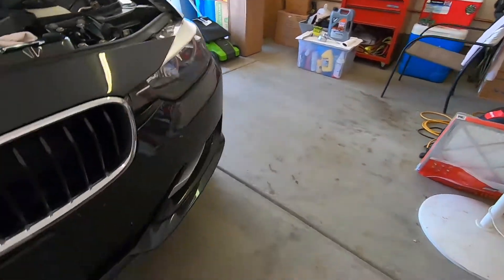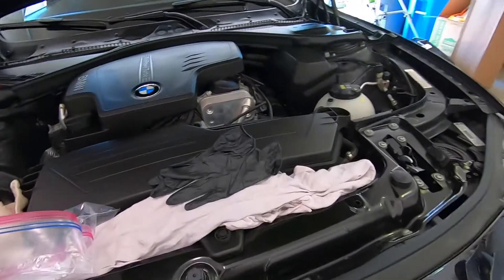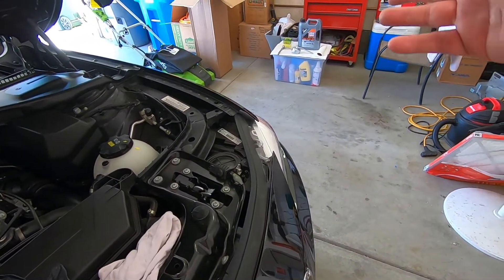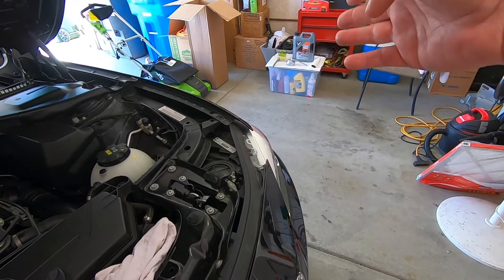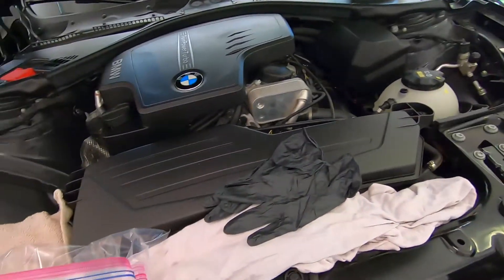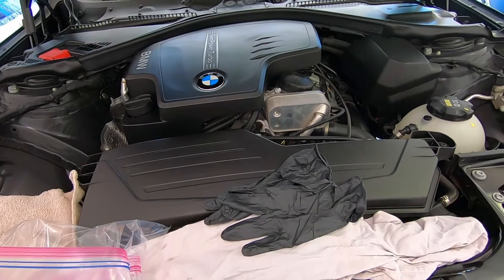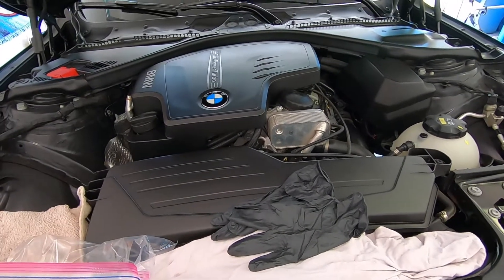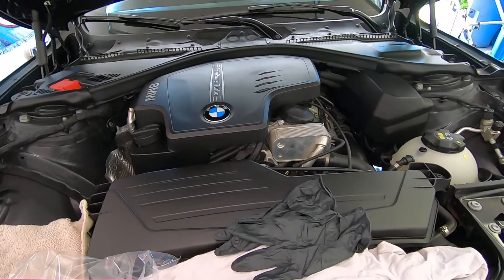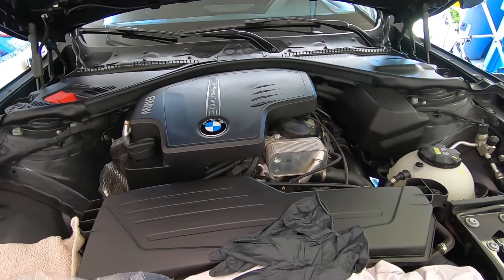You'll need a container to drain your oil in — that's down there already. Basically, round everything off: 40 bucks for oil, 10 bucks for the filter — so 50 bucks total. It probably takes about 30 minutes start to finish to change your oil if you're old and slow like me.